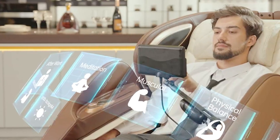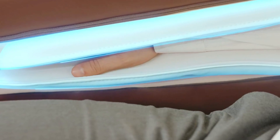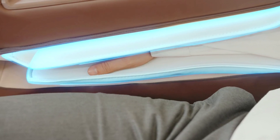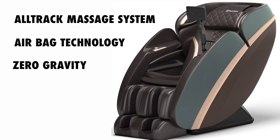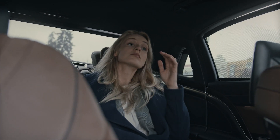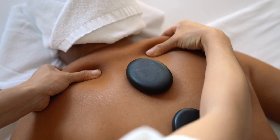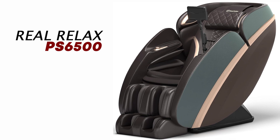In conclusion, the Real Relax PS6500 is a luxurious and comprehensive massage chair that offers an array of features to cater to your specific needs. From the L-Track massage system and airbag technology to the Zero Gravity Recline and Shiatsu massage, it's designed to deliver the ultimate relaxation experience. Whether you're seeking relief from stress, muscle tension, or simply want to treat yourself to a relaxing massage at home, the Real Relax PS6500 is an excellent choice.